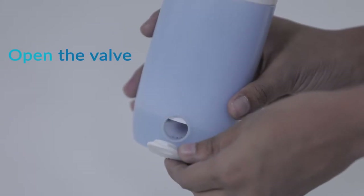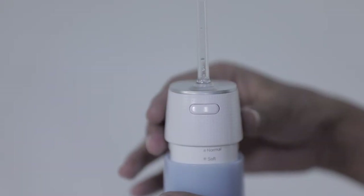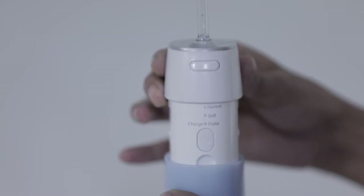Step 2: Open the valve of the tank before pulling it downward, to avoid any problems in pulling the tank due to air pressure.